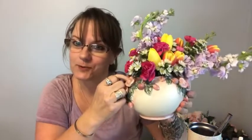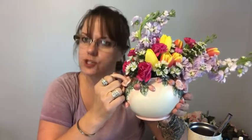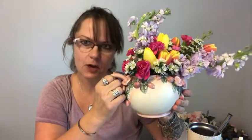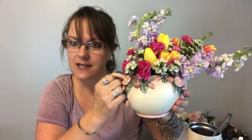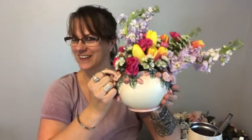Here we have our beautiful tea party bouquet! Until next time, like and subscribe below, share with your friends, and if there are any arrangements or designs you'd like to see, drop me a message down below. Until next time — sparkle on!